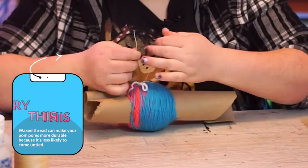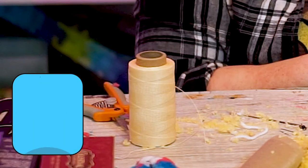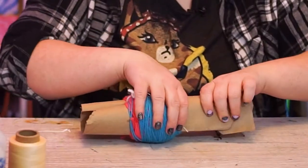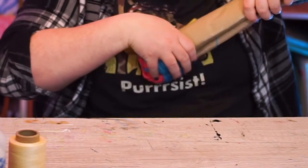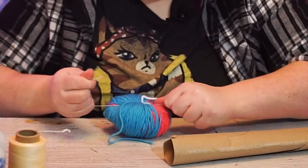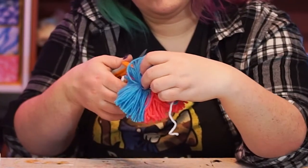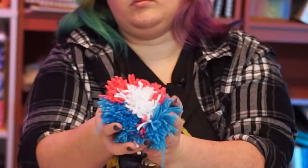Pro tip: using wax thread to tie your pom-poms helps increase the pom's durability, but using yarn also works fine. Next, slide the yarn bundle off the rolls, and if your center tie feels loose, you can use another bit of thread or yarn to tie it tighter now that the rolls are gone. Then cut all the loops open, trim as much as you want, and roll to fluff.